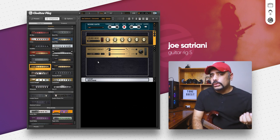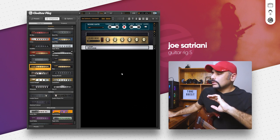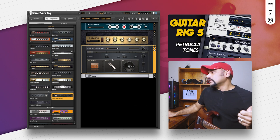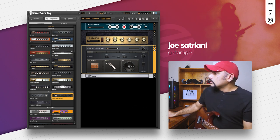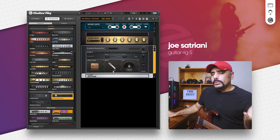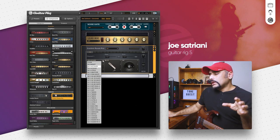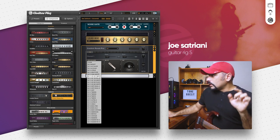That sounds fairly good for a crunch tone, but we need a lot more gain and other things to get it close to what you heard at the beginning. First, I'm going to get rid of the matched cabinet and use something more advanced — the Control Room Pro. It allows you to mix and match different cabs and mic them, which isn't possible with the matched cabinet. We're going to use two cabs — not going to go extreme with eight cabs — and dial in using two 4x12 UK cabs.